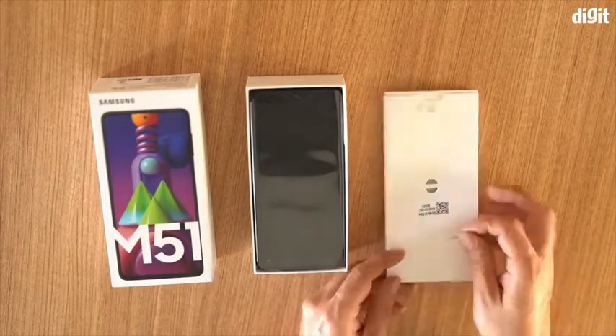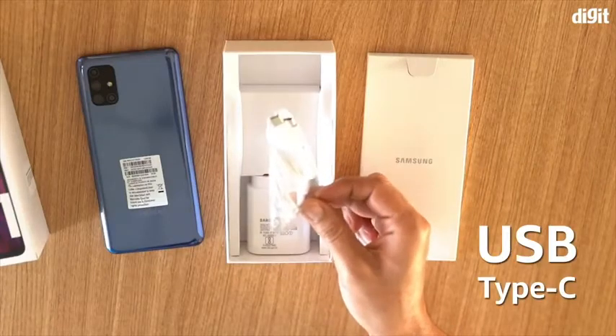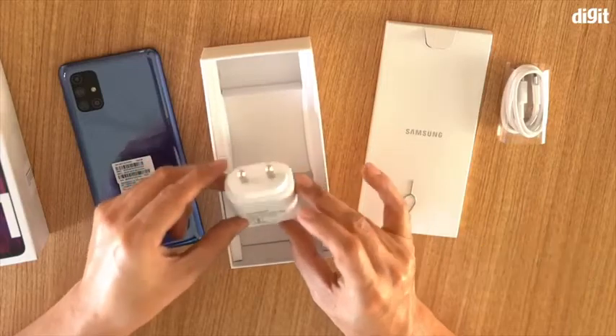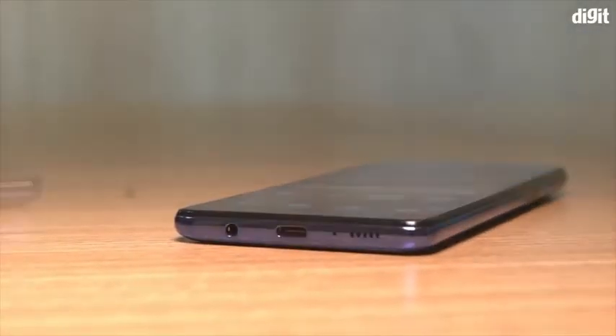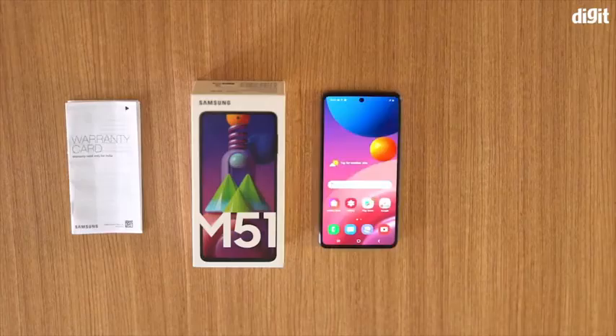Interestingly, there is no case that comes bundled with the box. Under the phone we find a USB Type-C to Type-C cable and the 25W fast charger — a very useful feature considering the large size of the battery. We can only imagine how long it would take to fully charge this battery with a conventional charger. So that's pretty much all you get in the box.